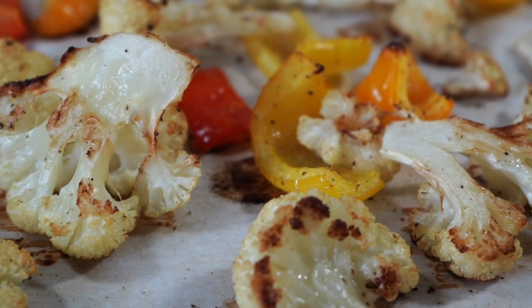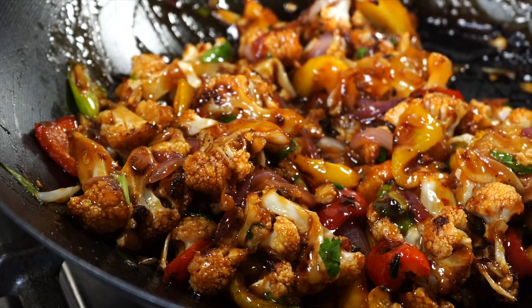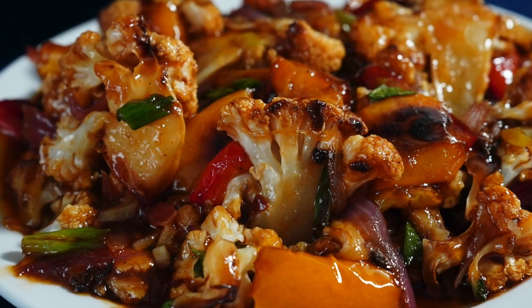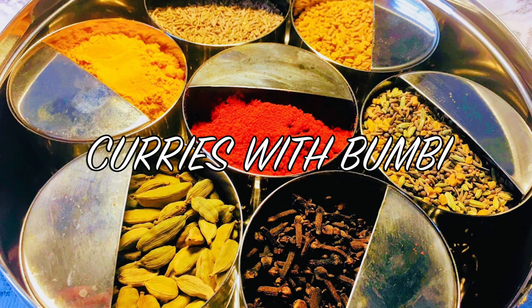On today's menu is a super delicious and easy cauliflower recipe with a very tasty stir fry sauce, and the best part is the oven will do nearly half of the job for you. Namaskar and welcome to Curries with Bumbi.